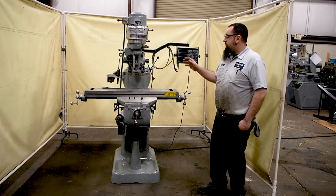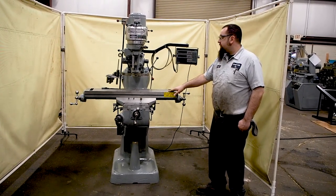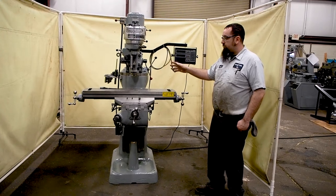Here we have a one horsepower Bridgeport with a 42 inch table. This unit is currently wired 440 but can also be wired 220.